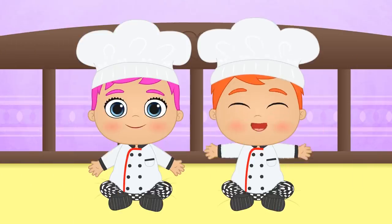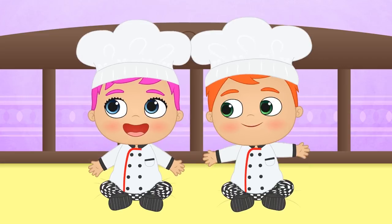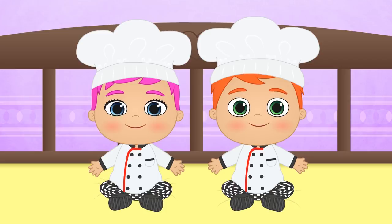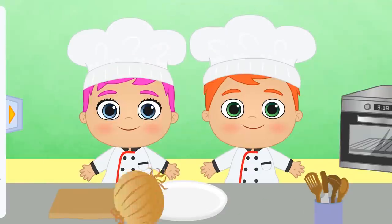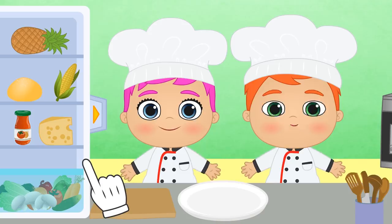Hi Alex! Hi Lily! Wow, I see you're ready to cook! You two are hungry, huh? Let's get started then! You want to make pizza? You get to pick this time! Let's get down to work — to the kitchen! Did you know that pizza is one of the tastiest, most varied foods? You can add just about any toppings! Let's see what we have in our fridge!